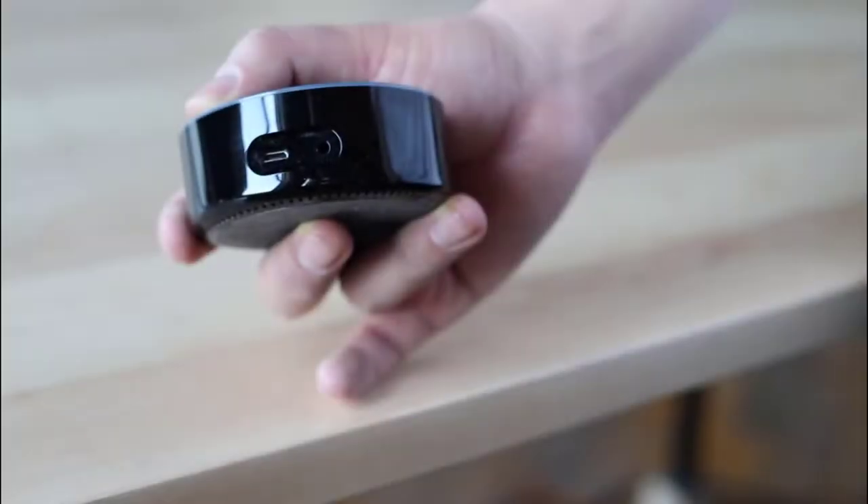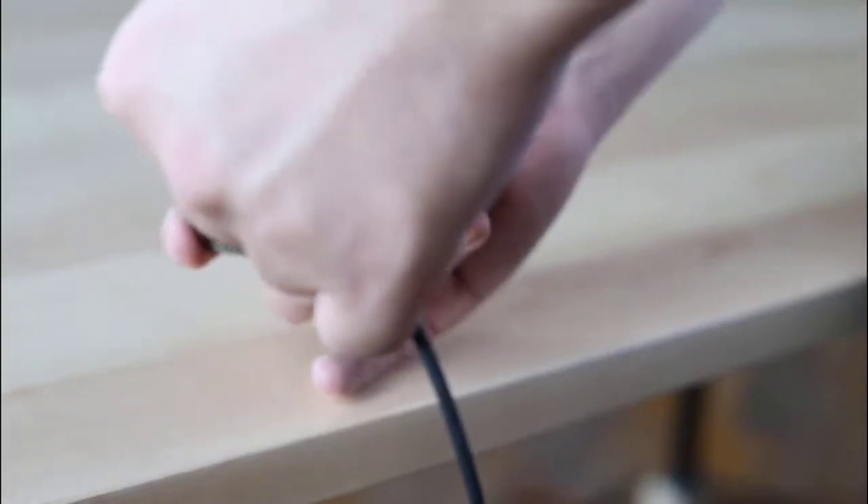Choose a location, plug the included power adapter into Echo Dot, and then into a power outlet. When choosing a location, note that Echo Dot's speech recognition performance will improve the further away it is from your piano.